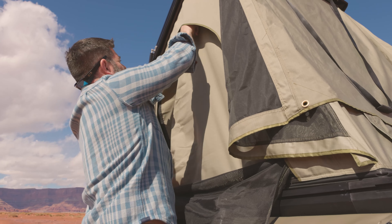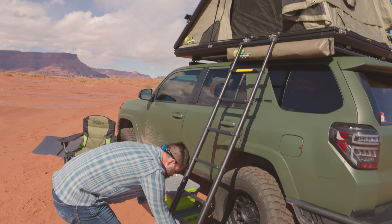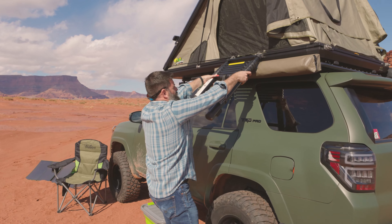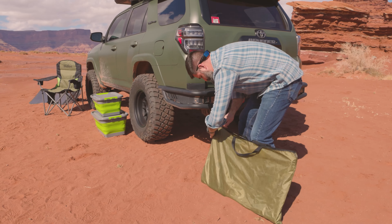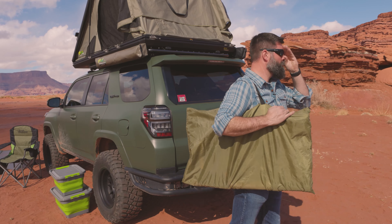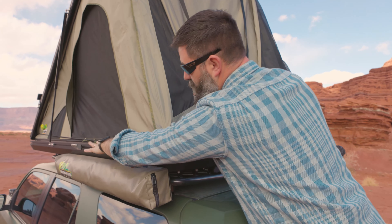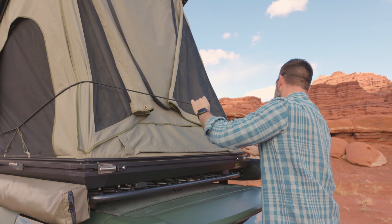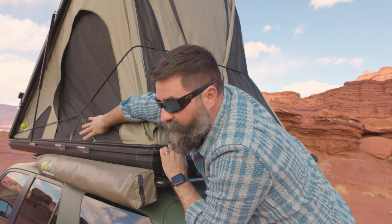We'll zip up our door, followed by the screen. We will take our ladder down — the fastest way to do that is thumbs on the red toggles, push in. Just like that. Check your mounting surface where the gasket's going to hit so it's all clear of dirt, junk, and debris. We'll pull this in like that. Now we're going to grab that big bungee — it's got this little orange cord here. You want to get it as high up as you can. And those little 550 cords are good to go.